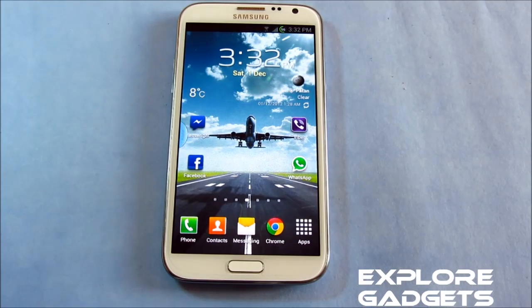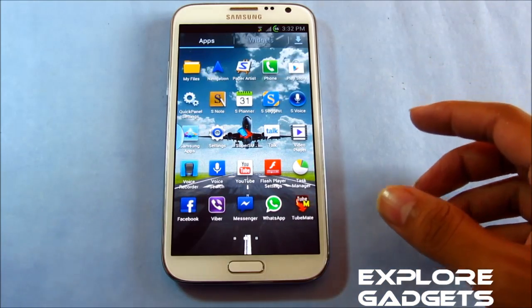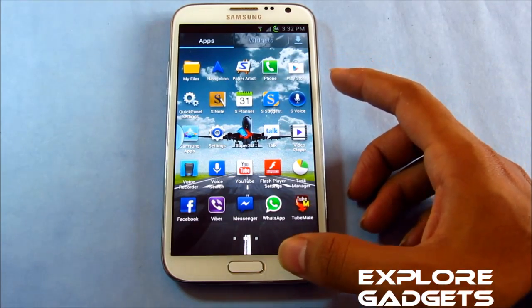So these are the new things with this ROM. Other than that, everything is the same as what you get with the stock Jelly Bean on the Galaxy Note 2 by default. All the apps, everything works perfectly. No issues with any of the functionality, no crashes, no lags or anything.